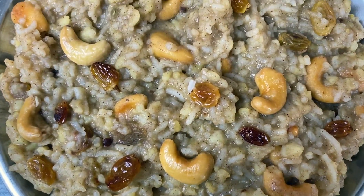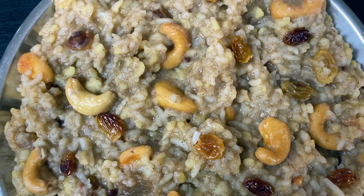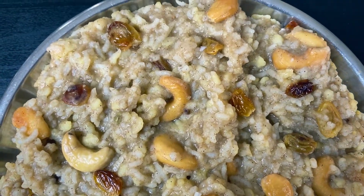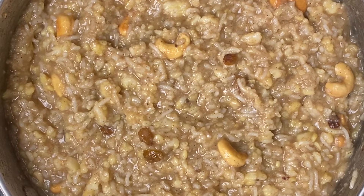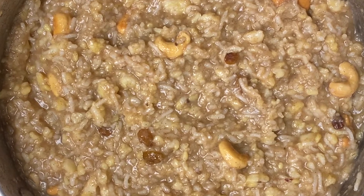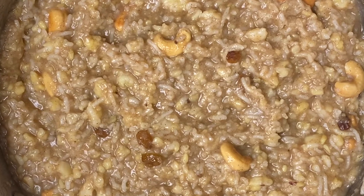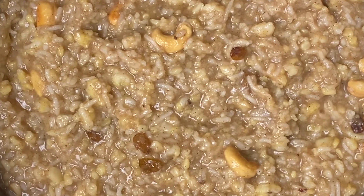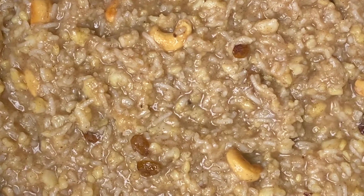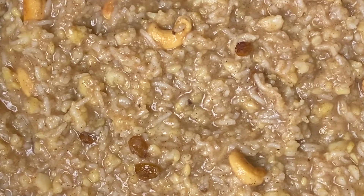Hey, what's up, Eat Squad! Today I'm gonna show you how to make the best sweet pongal. It's a sweet rice porridge made with jaggery, warming spices, and nuts. It's often eaten during the harvest festival Pongal, but it's too good to not enjoy during the other days as well.